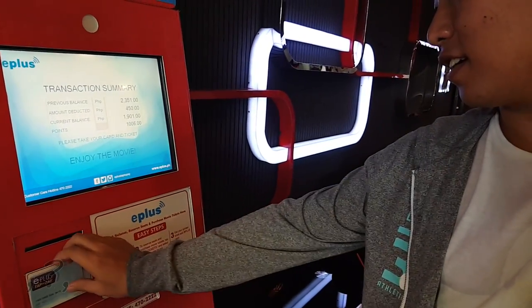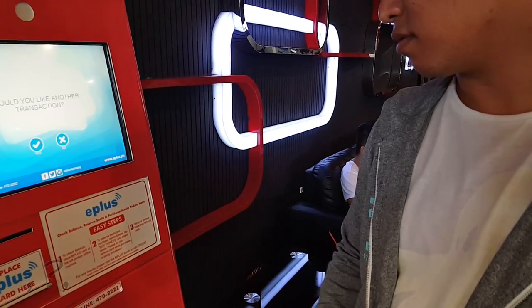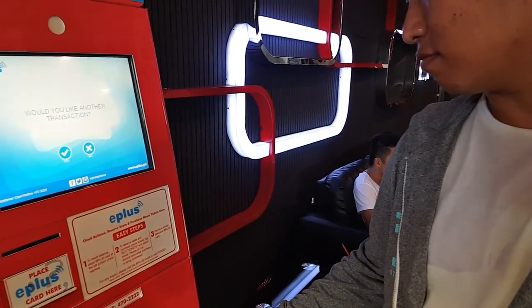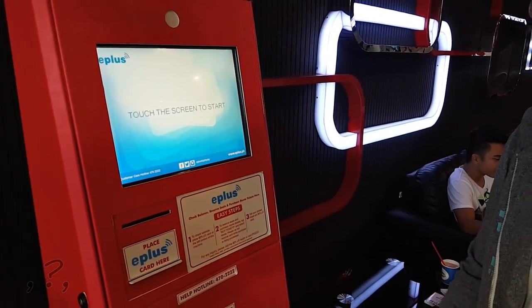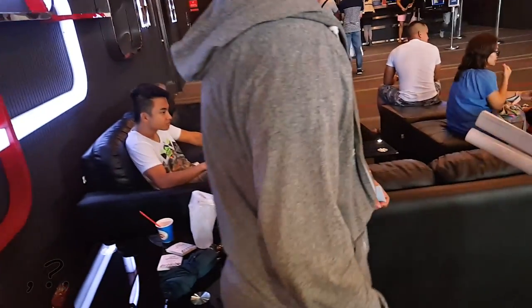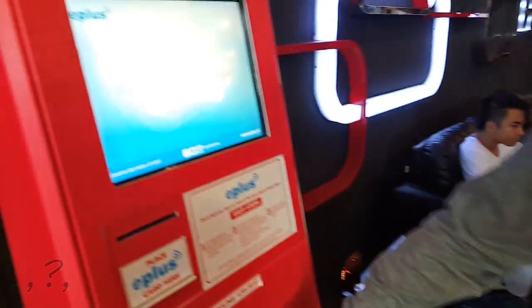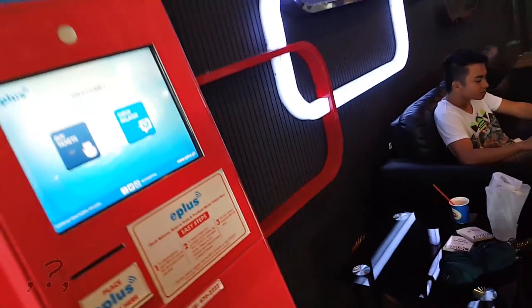After this video, I will also try to buy tickets online using mobile and web browser, or PC. I hope you enjoy my video. And I'll let my friends also try to use this system and see what happens. Thank you.